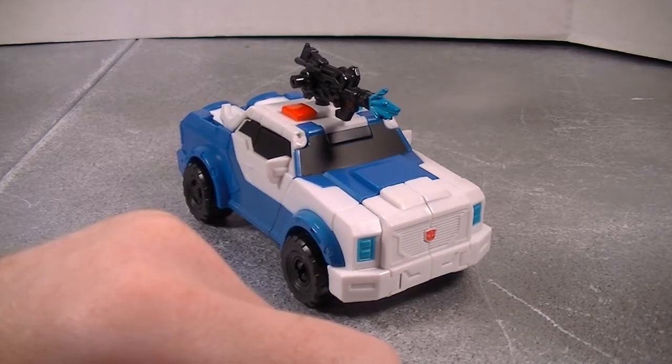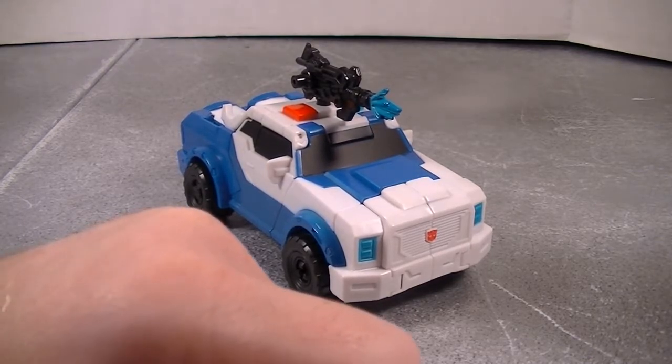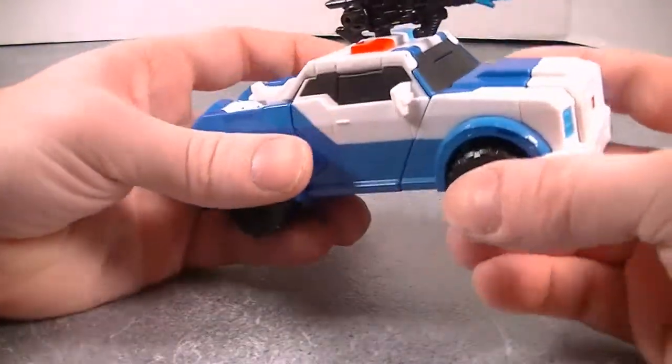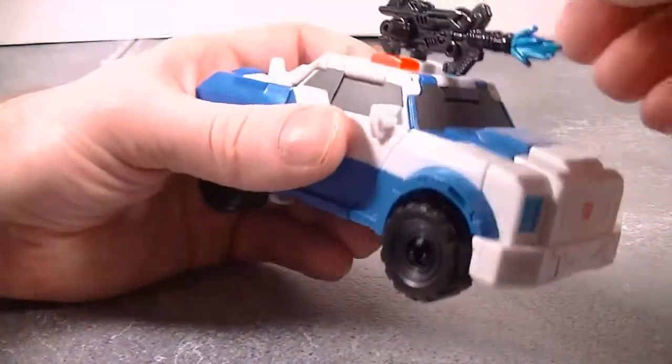Hey, what's up everybody, Mike here with another video review. Today we're looking at Transformers RID-15 Strongarm, the Deluxe slash Warriors class, whatever you want to call it.